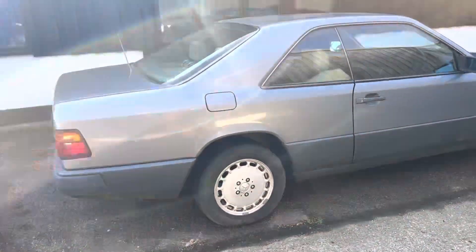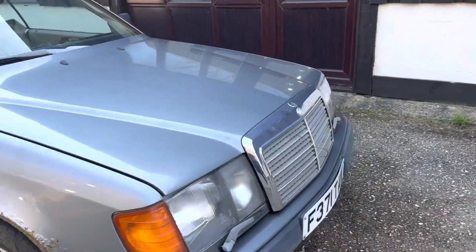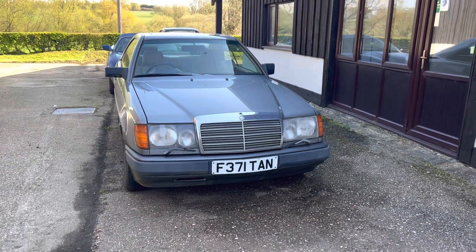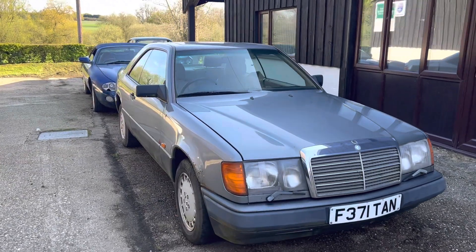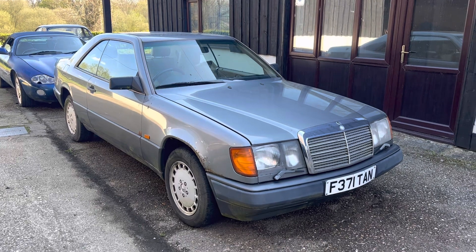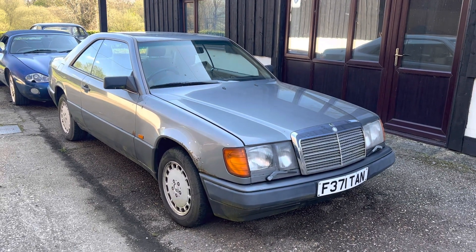Okay, we've had six minutes looking around this Mercedes project car. If this is of interest, please let us know. We can have this car delivered anywhere in the UK for a sensible price and we'll be happy to help out with that transport — we just need your postcode to give you a quote. Anyway folks, it's Danny with a project W124 Mercedes from 1989. Signing out.